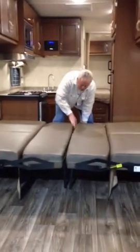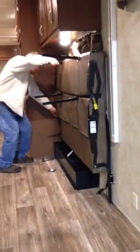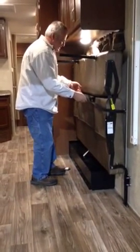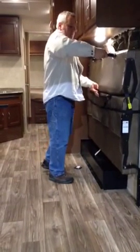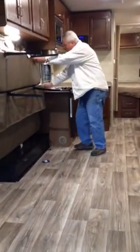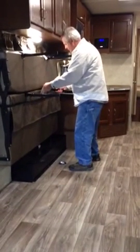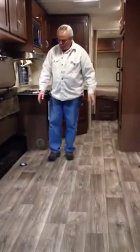Now to put them back up — bring them both up together, then fold this one up against the wall and secure it with the strap. Go ahead and do that on the other side as well — fold it up against the wall, strap it, and pull the legs up.